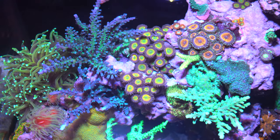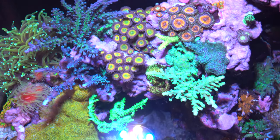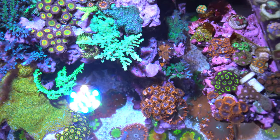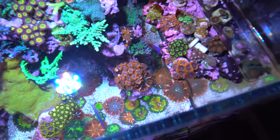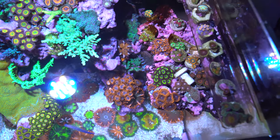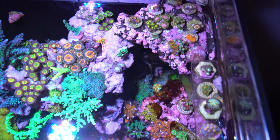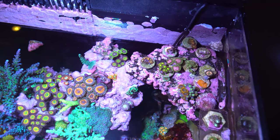This Nano has actually been one of my easiest tanks. I try and give it a 5-gallon water change per week — it's probably 4-5 gallons every week or two — and that's about it for maintenance. In the back I do have a little bit of filter floss, and I do change that out whenever I do a water change.